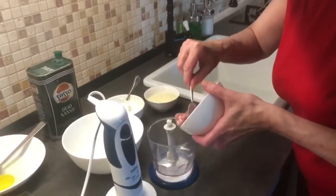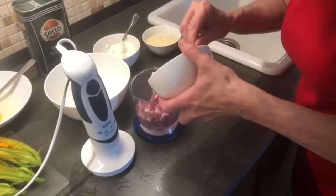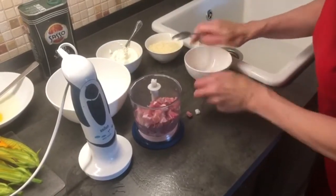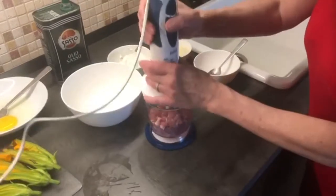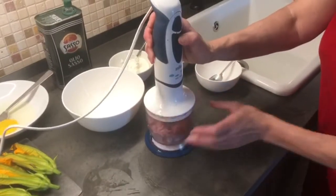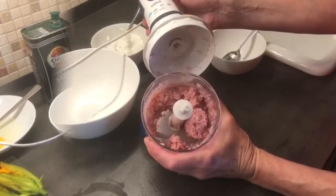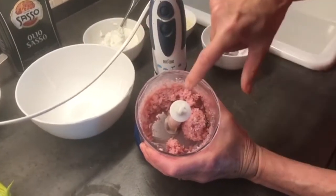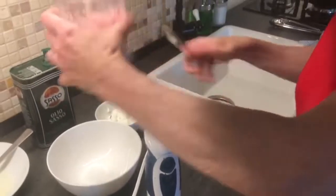The first part is making the stuffing for the zucchini flowers. I take my pancetta and the veal and put them in my little mini food processor. It's finished when it becomes a nice pink paste, and then into the bowl it goes.